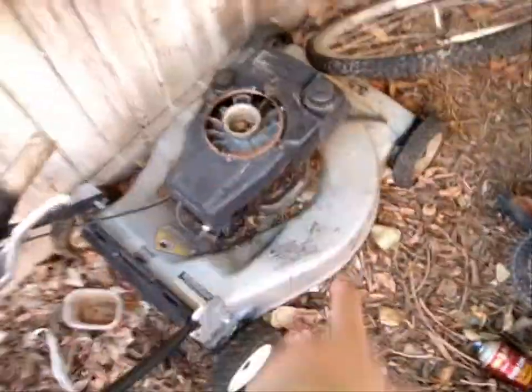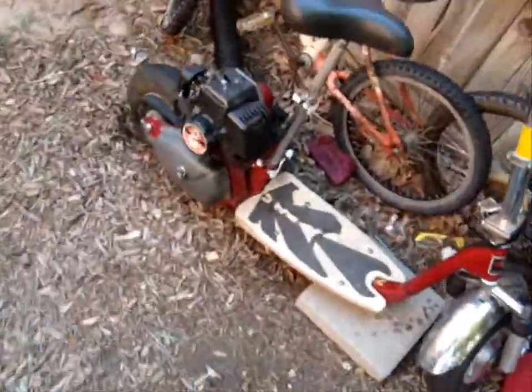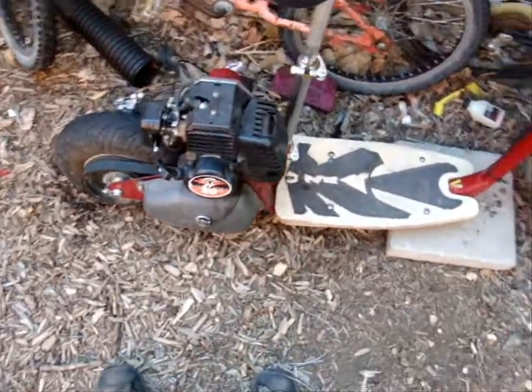Here's my Eager One scrappable engine - I'm scrapping that, it's toast. It runs but I don't have a carb for it, so it's no big deal to me.